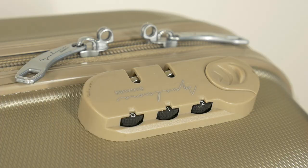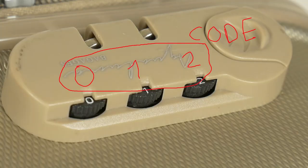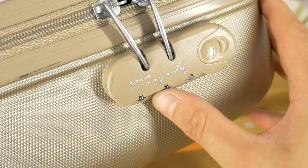It's really that easy. Now you can see the correct lock code: zero, one and two. This is the code my grandmother put on but then forgot herself.